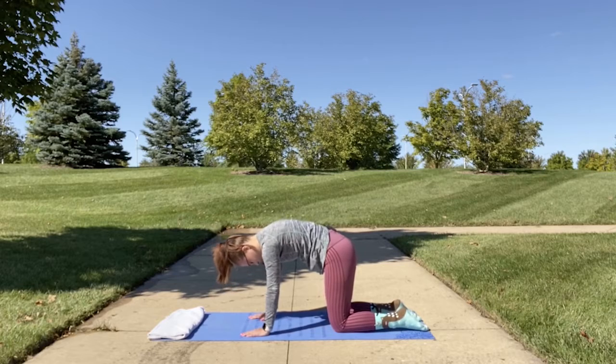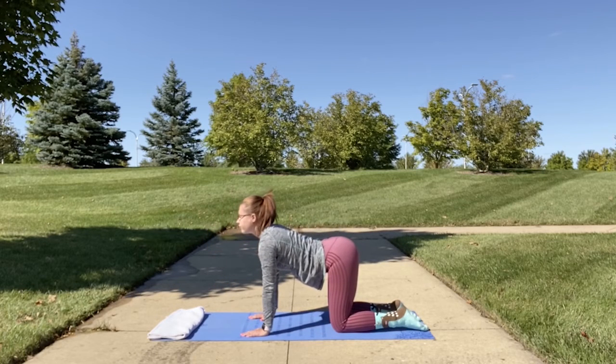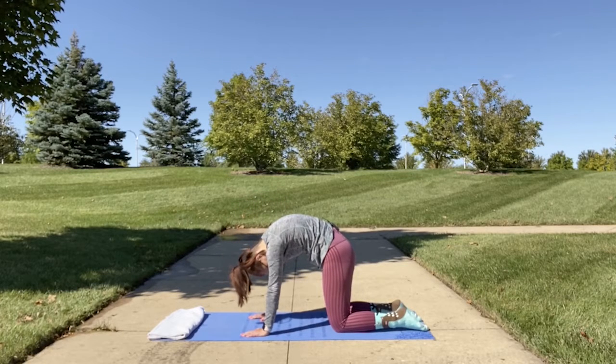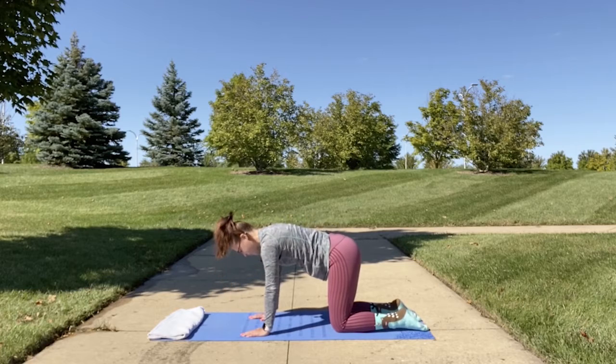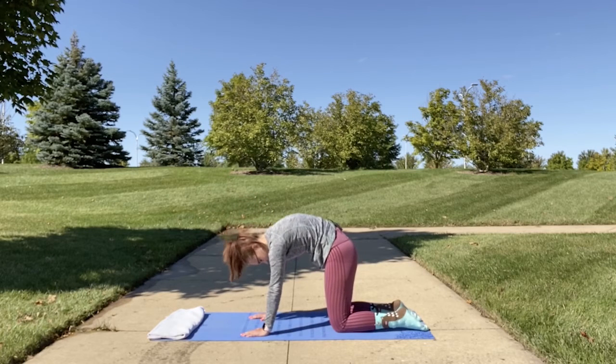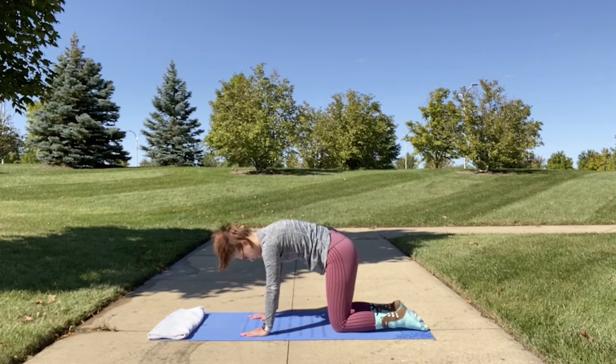Move through this flow at your own pace. Last time, inhale and exhale, then return to tabletop position. We're going to do a thread the needle.